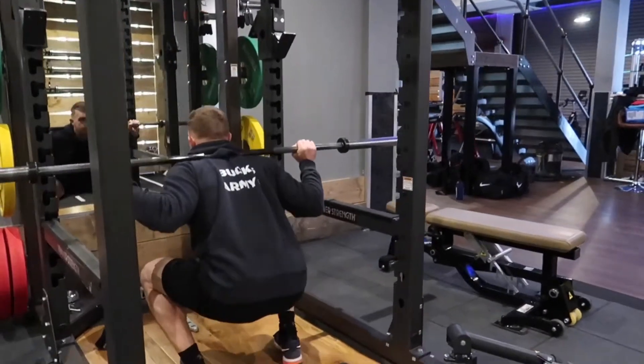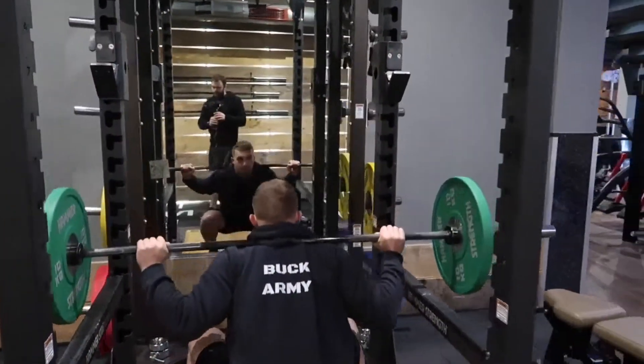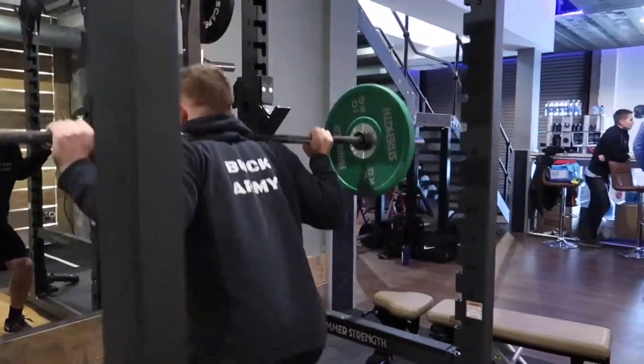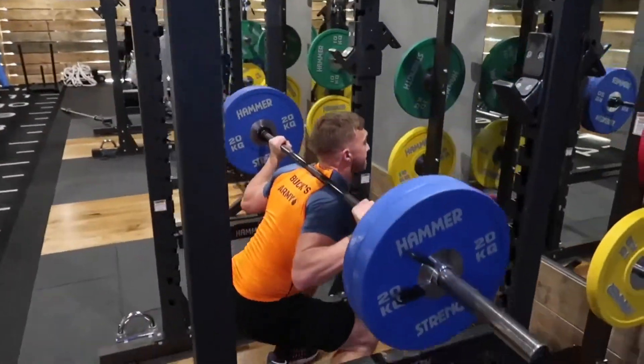Hey guys, this is going to be the first video of many. It's just going to show one element of my training that I do on a weekly basis — resistance training in the gym. We're down at Vault Gym in Bursko here. This is my core kind of training that I do weekly.